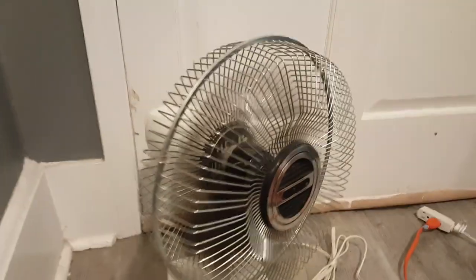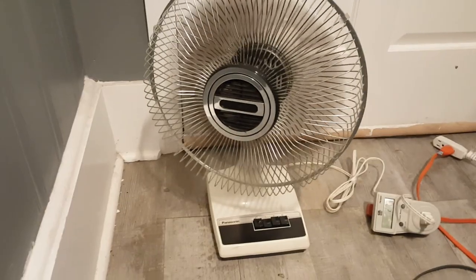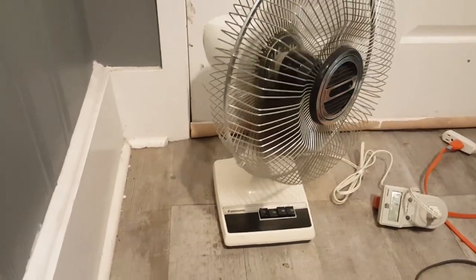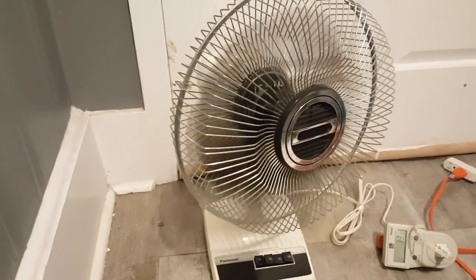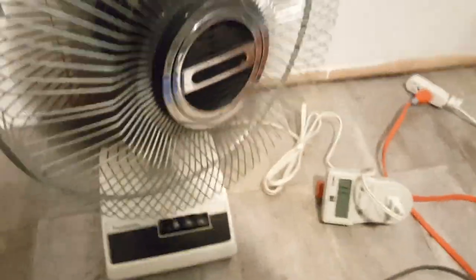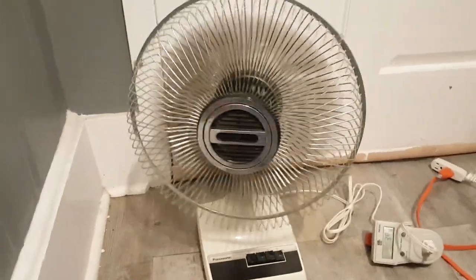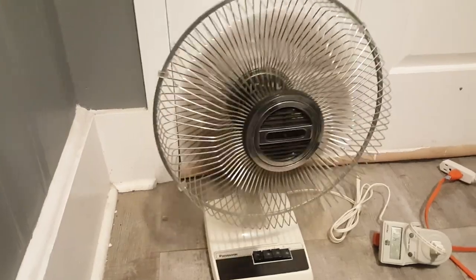Going to 130 amps and low at 27 watts. Now oscillation. We're here with oscillation, and high with oscillation.